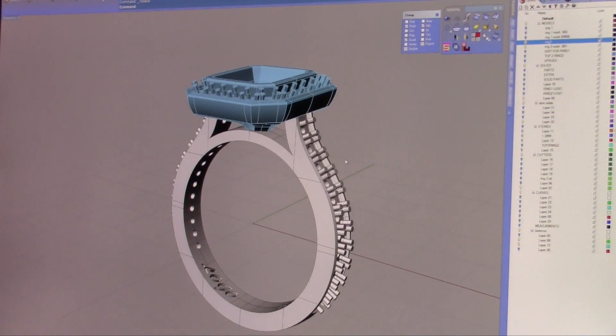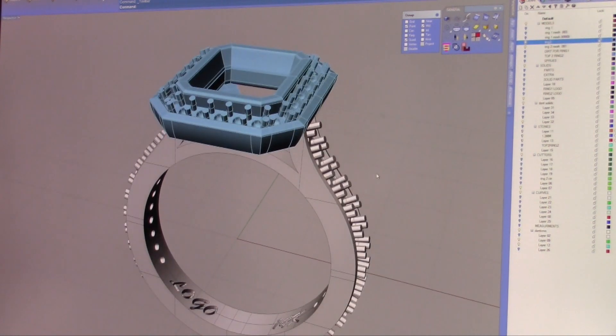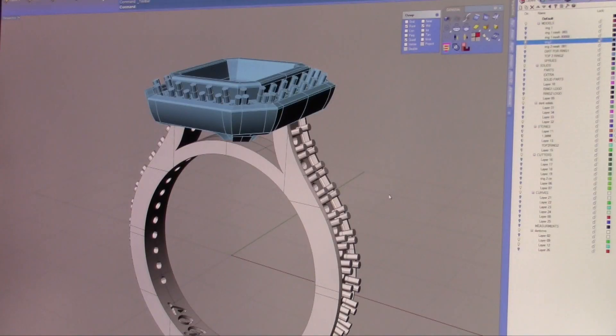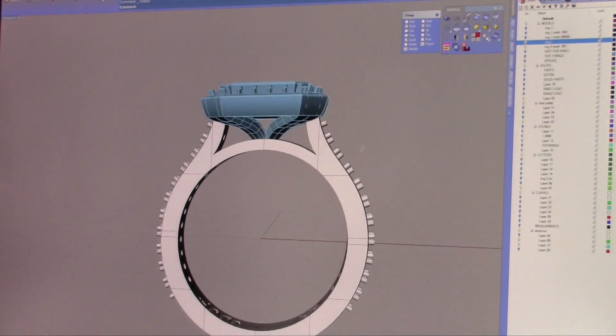What we have here is a ring that has come in to us time and time again that looks good. However, there's a lot of engineering in this particular ring that is not right, and it's going to hinder the building process and the casting process. First, let's start off by looking at the piece. It looks okay, it seems good.